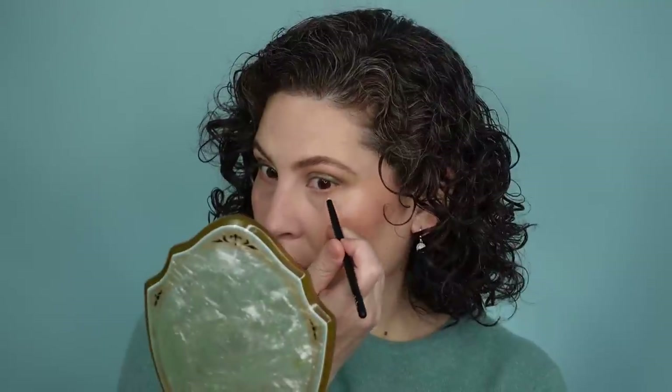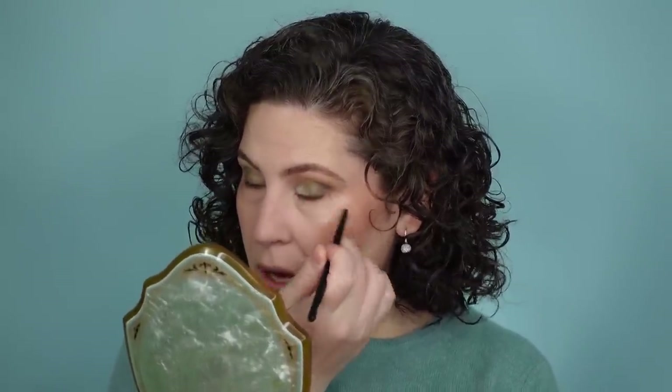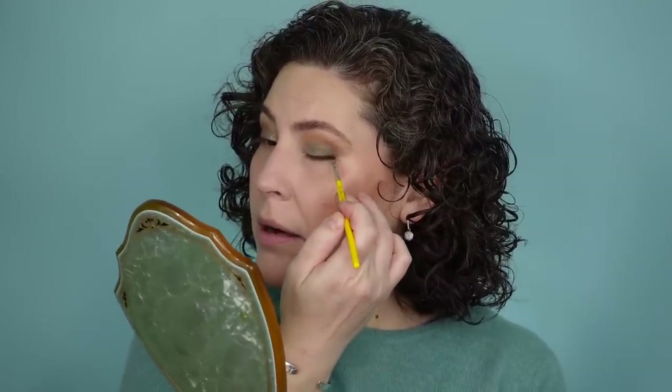I'm picking up that first matte brown shade on a buffing brush and taking it underneath the eye. I'm also grabbing just a little bit of that dark brown matte shade right for the lower lash line. I really don't want this to get too heavy today — I'm wanting to keep the eye look a little light since I'm going to be putting on a wide range of lipstick shades. I was thinking about putting on actual liner, but let's just use what we have in the eyeshadow pans. I do that a lot, especially when I'm running out the door.